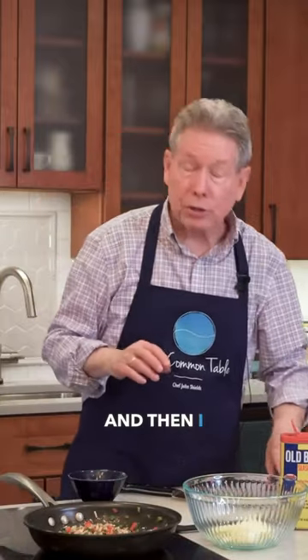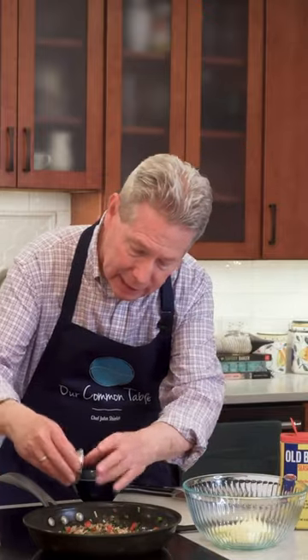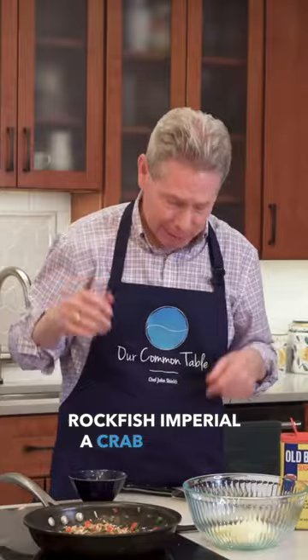I also have just a little bit of capers — chopped up some capers. I think they work really nicely when you're making any kind of imperial, whether seafood imperial, rockfish imperial, or crab imperial.